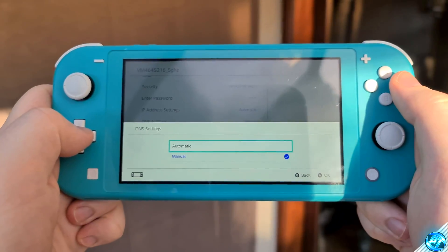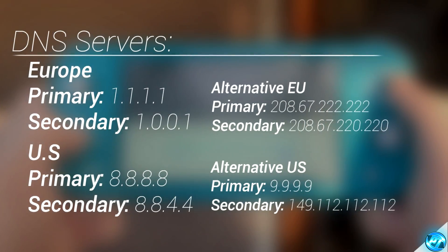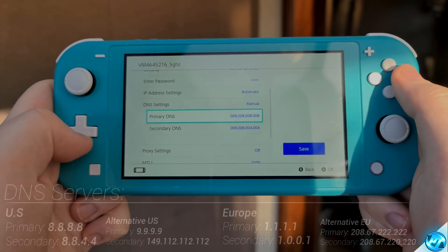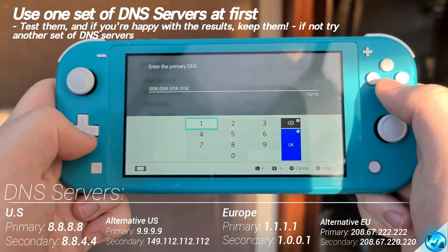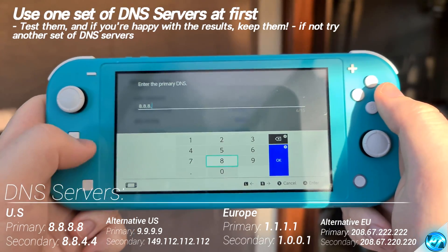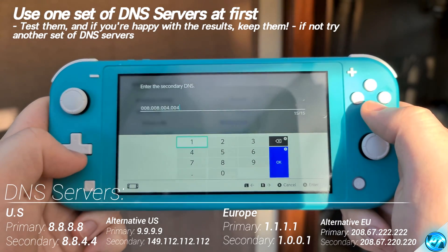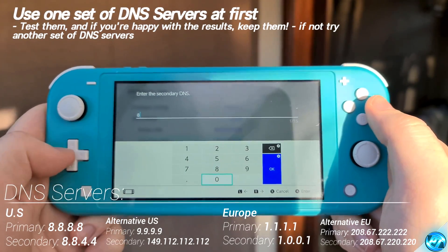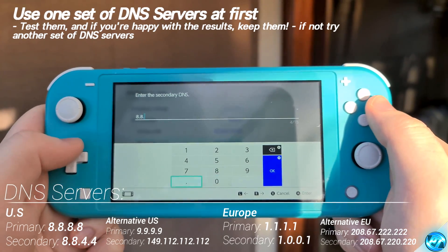Click on DNS settings, go to Manual, and on screen now and also in the description down below, you'll be seeing some recommended DNS settings which you should input. Depending on which country you're living in, you'll see around one to two options. If you don't see your specific country or region, go for the closest region to you. I'm going to be putting my primary DNS to 8.8.8.8. Once you've input your primary DNS, navigate over to OK, then navigate down to your secondary DNS server, clear all information and input the secondary recommended DNS server — for me that's going to be 8.8.4.4.